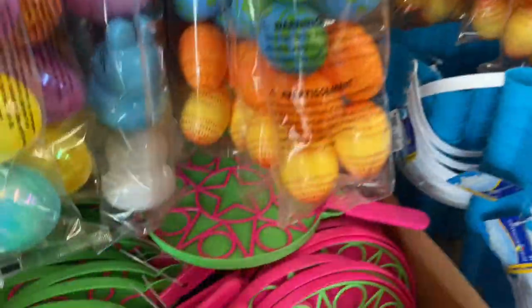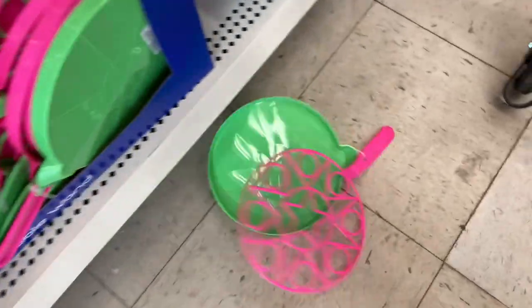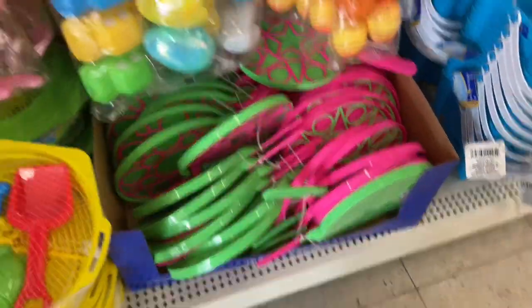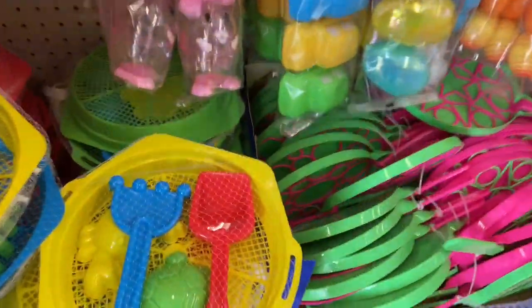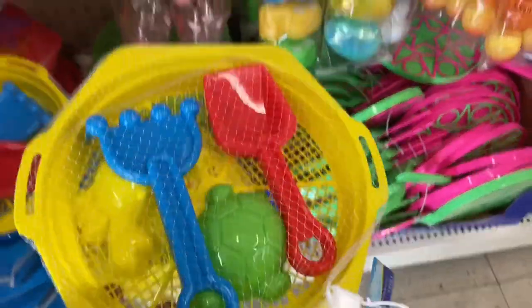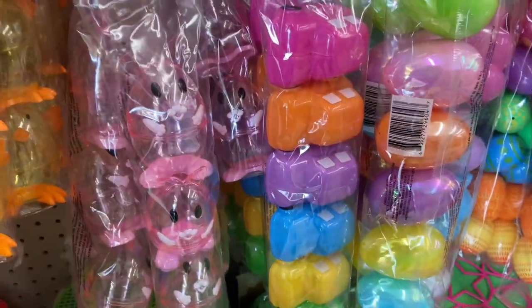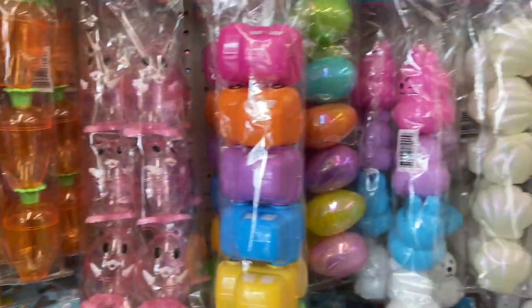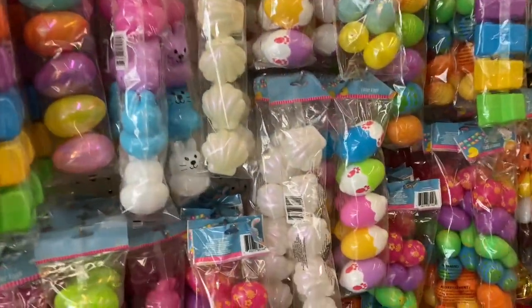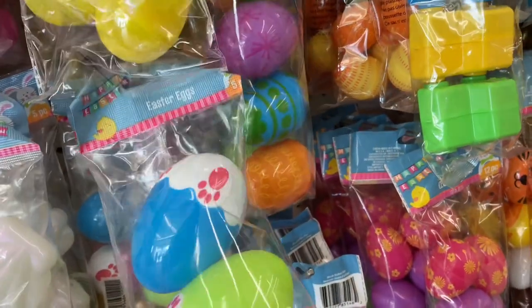Hey everybody, welcome back to Shopping with G. We are here in Dollar Tree making a quick stop right after work just to look at their Easter inventory. I'm dropping stuff already — that's what happens when you have one hand on the phone and the other hand touching the product. Hope you all are having an amazing day — leave me a comment! Hope you're getting ready for Easter and finding everything you need for your family.